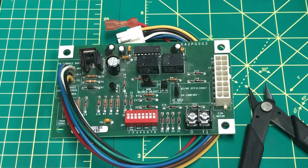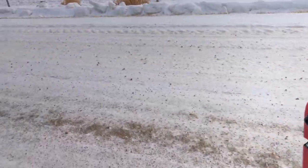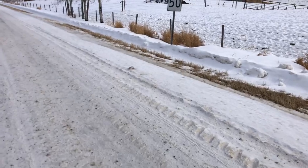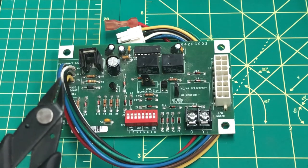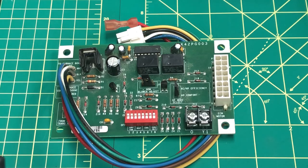So did you all get your answers in the comments below? If not, I'll wait one more second. All right. Let's get down to stripping this board and finding them golden balls.